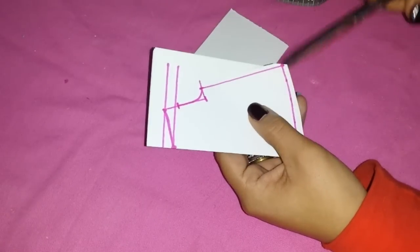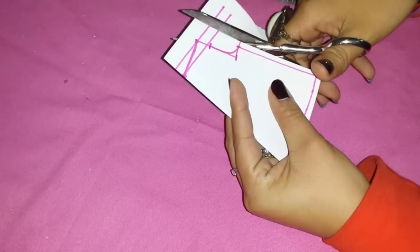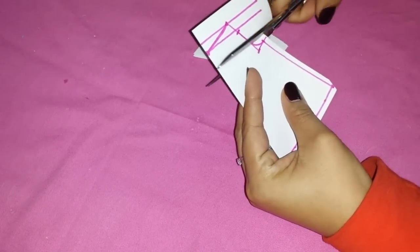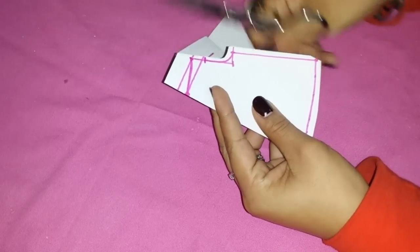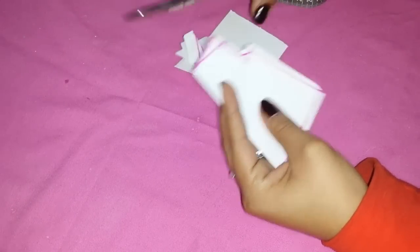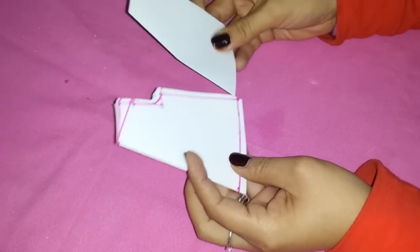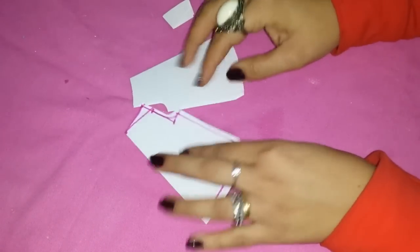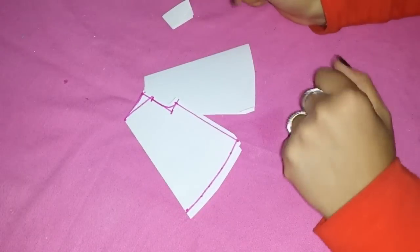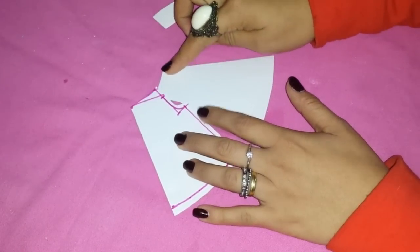Now cut it in the bottom part, and in the inner leg part, and in the crotch area. You have to cut outside of the line, considering this for stitches. And in the top part, cut directly in the line, because we already considered it. Separate your pieces, and this space is for our elastic.